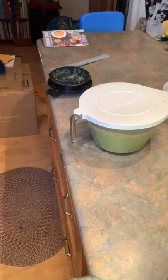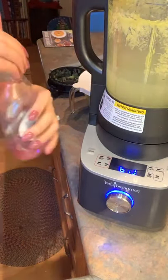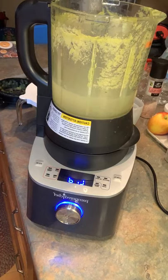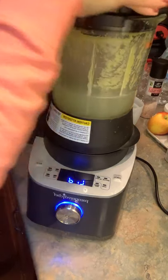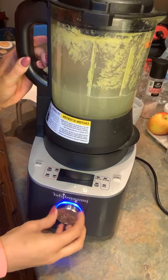Now we're going to go ahead and let this blender clean itself. I'm going to add about three cups of water — so again, this is a heated function for the blender. We've got three cups of water in there, and we're going to add a little bit of dish soap right in, and that's it.